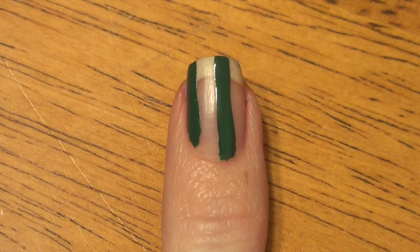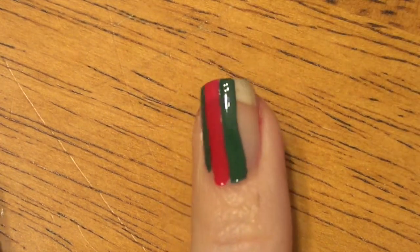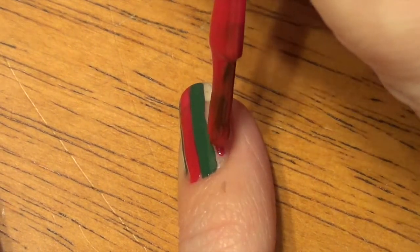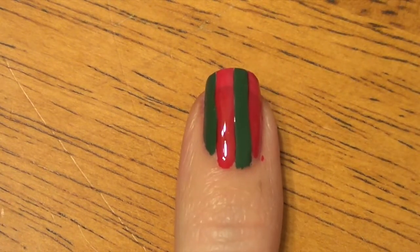Once that is dry, we're going to add in the red part of our nail. It actually takes about two coats of the red, so I'm going to fill that in. Just be careful if you have a little bit larger of a brush. Then let that dry.